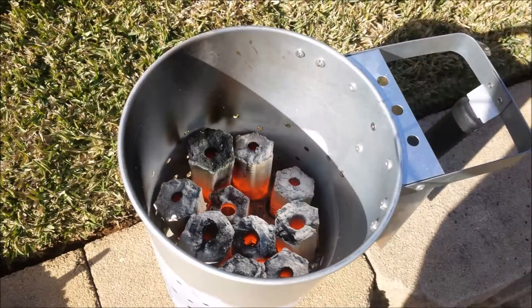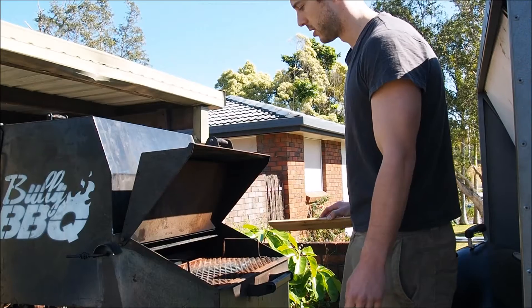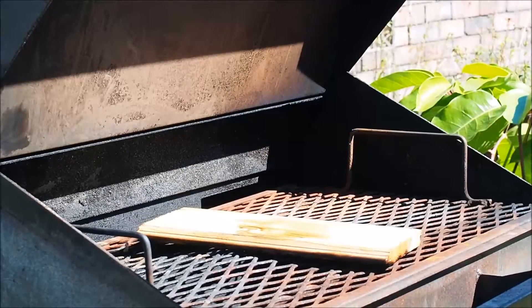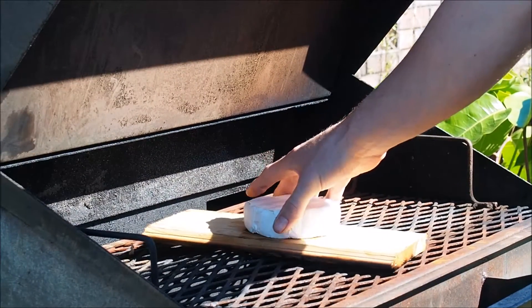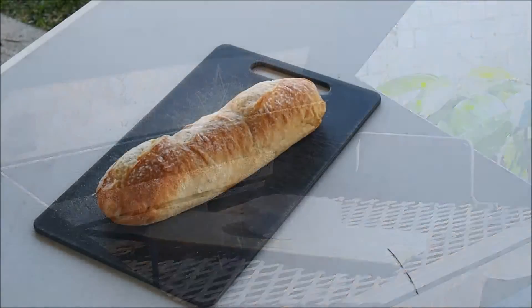So we're just going to start by firing up our charcoal. We're going to be using a cedar plank like this today. Get your barbecue ready for direct grilling. Just chuck the cedar plank on it like that and wait until it starts smoking — you'll be able to see a little bit of smoke come up. Put a little bit of oil on the brie and just place it on the plank like that. You're ready to go.